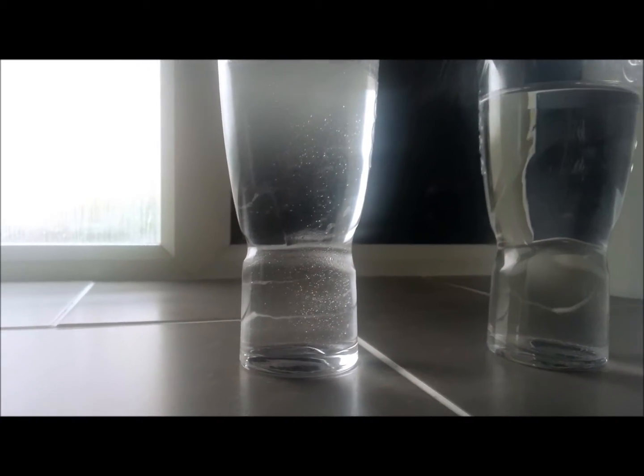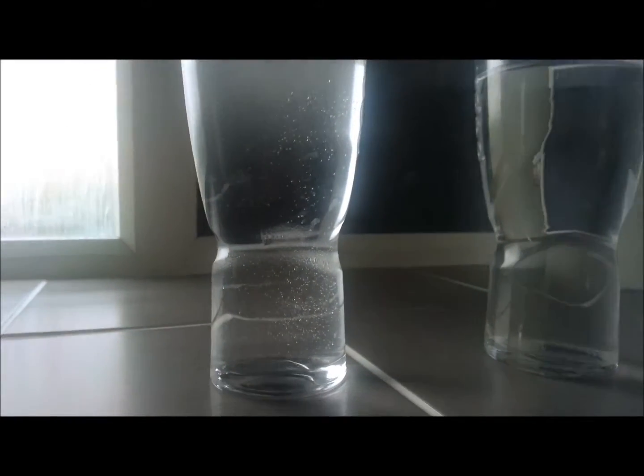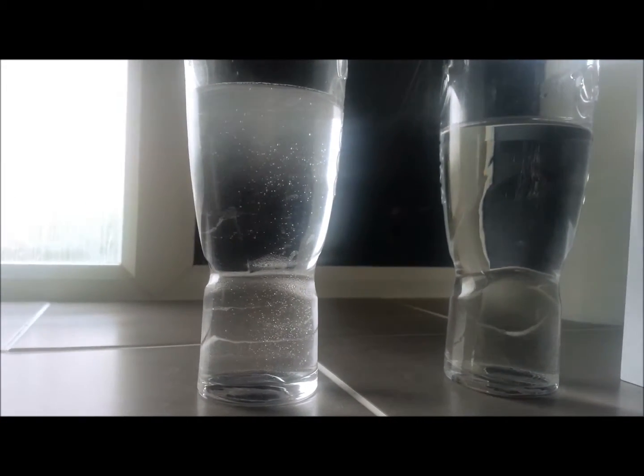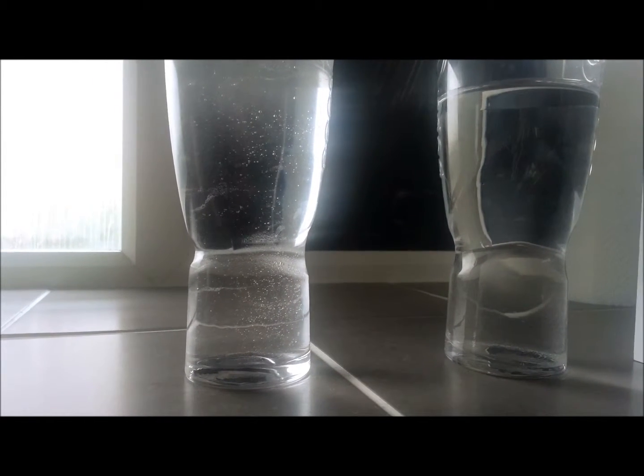As you can see, the fluoride is clearing up now and it's settling. When it first comes out of the tap, it's very disturbed, so it's easy to see. It's just a poison.